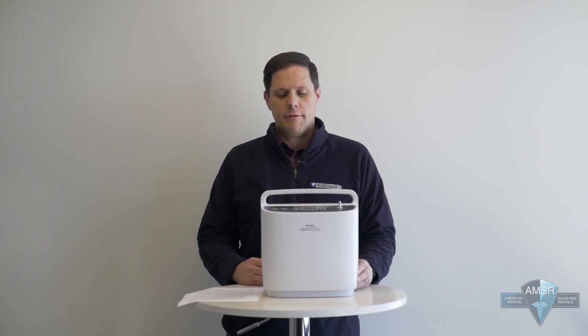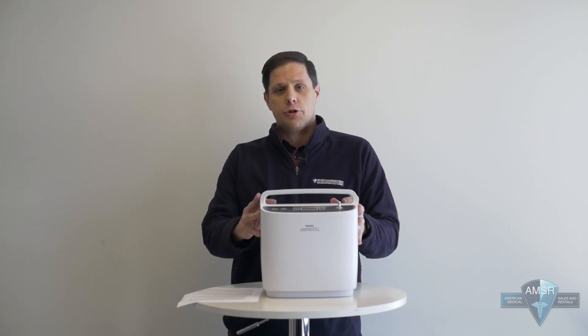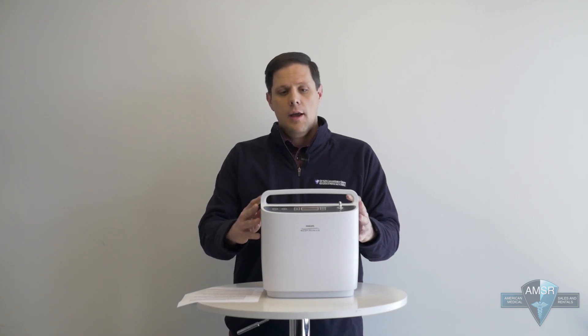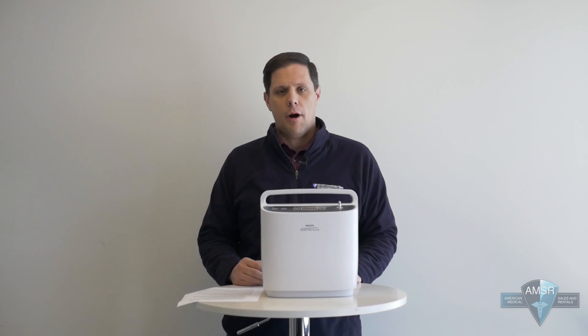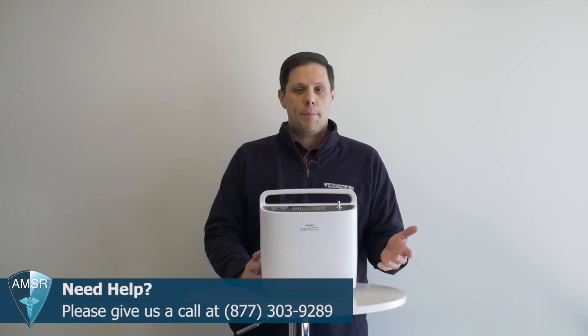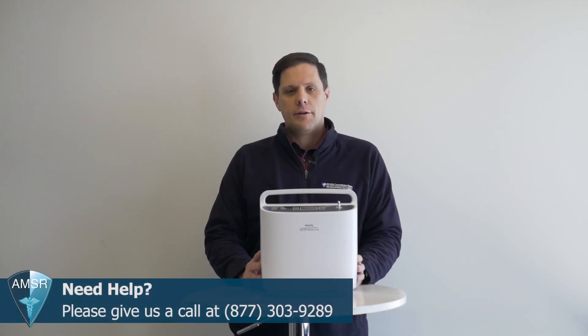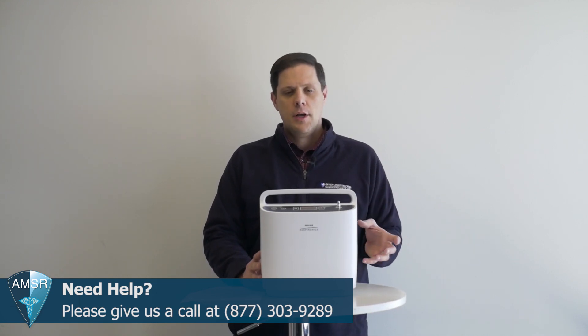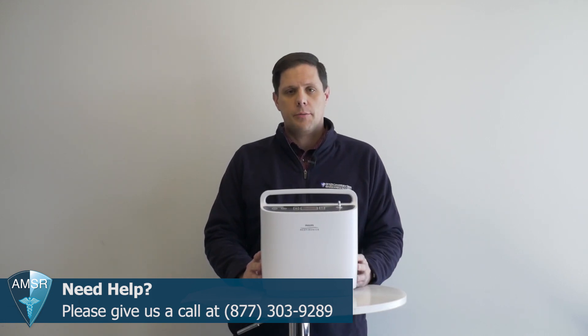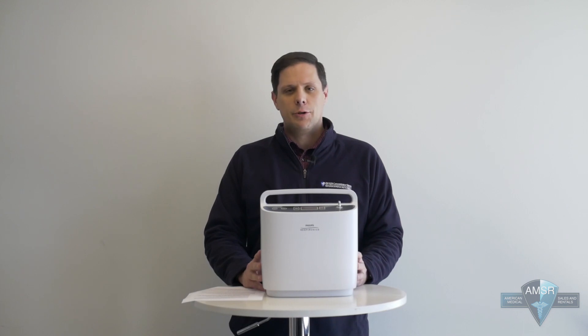When should you call American Medical's customer service team? Usually any time the concentrator is giving you an alarm, you'll want to call us so we can log it and help you troubleshoot it. We won't always need to bring it in for repair, but it's worthwhile to give us a call to make sure it's working properly. If your Simply Go gives you an error alarm, you can consult your manual — either the paper one from the box or online on our support page — to find the troubleshooting guide for that specific alarm. That way, when you call our customer support team, we'll have a much better idea of what's going on and be able to provide a solution much faster.